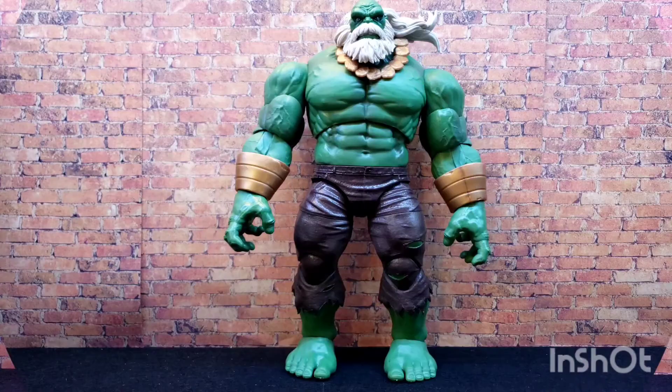Alright, we got Maestro out of the package — Incredible Hulk! Looks awesome, he's huge. I bet this dude weighs close to a pound. If you were a small child you could use this dude to do bicep curls. Yeah, this dude's big — he's probably going to attack my dog at some point.